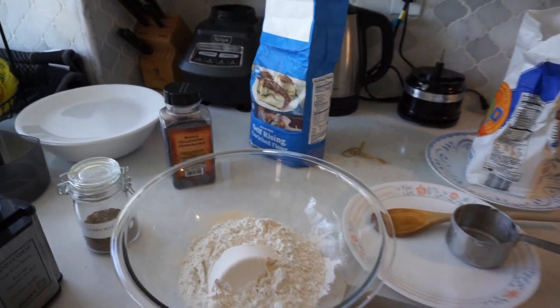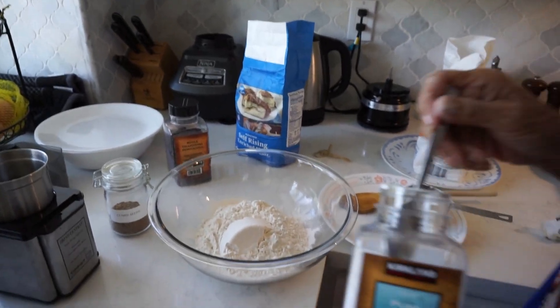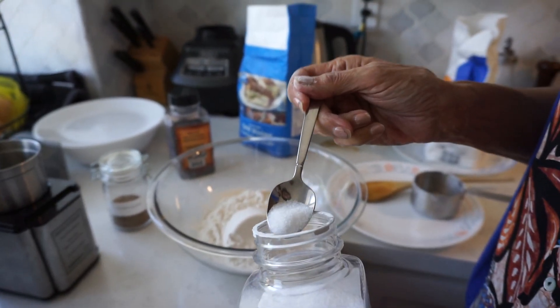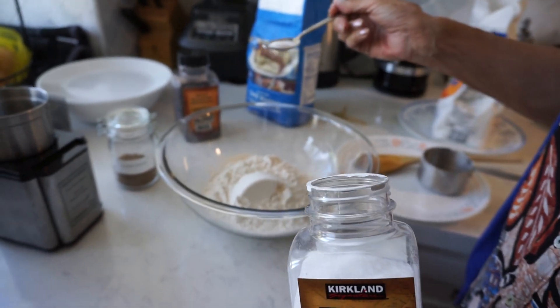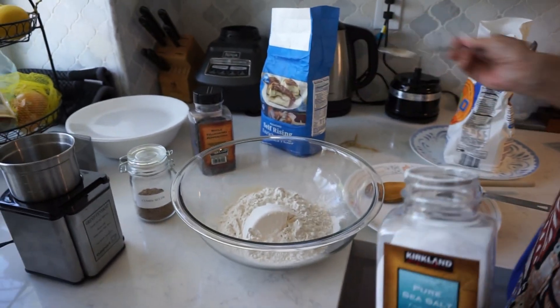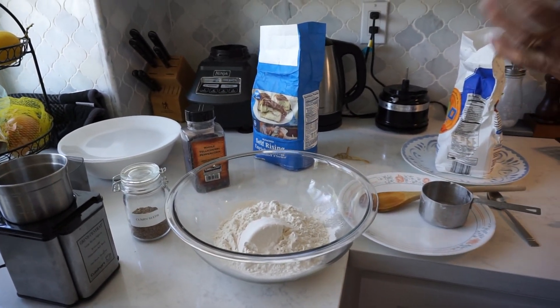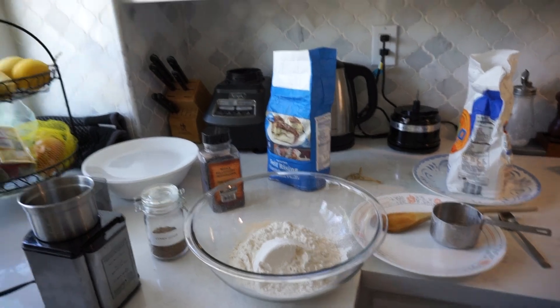Now I need to put a little bit more — like maybe half a teaspoon, or a third of a teaspoon of salt, just so it doesn't taste bland. It has a little bit. You can adjust it depending on what you want.